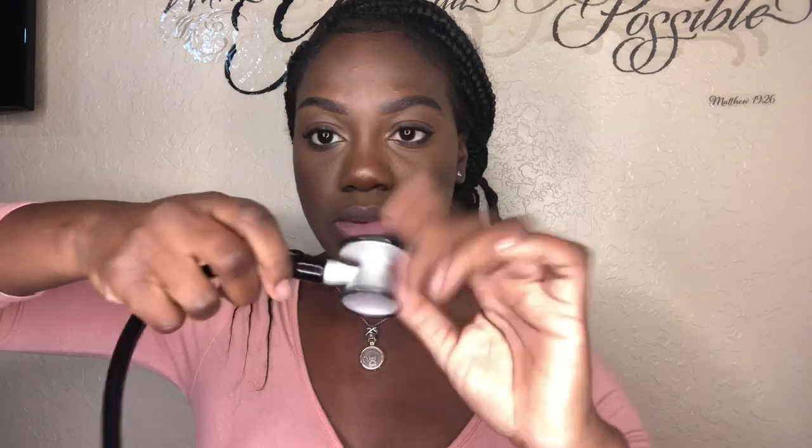So this is the bell and the diaphragm and it does turn like normal stethoscopes — on and off. It's black, which I like, and it has big ear pieces. These ear pieces are not uncomfortable like a lot of other stethoscopes, some of which can be very uncomfortable and hard. It fits nice and comfortable.